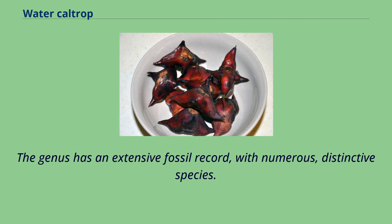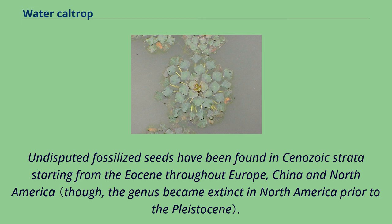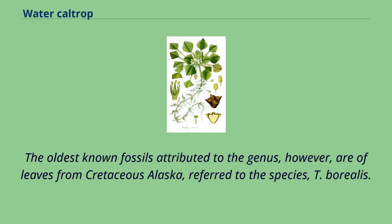The genus has an extensive fossil record, with numerous distinctive species. Undisputed fossilized seeds have been found in Cenozoic strata starting from the Eocene throughout Europe, China, and North America. The oldest known fossils attributed to the genus, however, are of leaves from Cretaceous Alaska, referred to the species T. borealis.